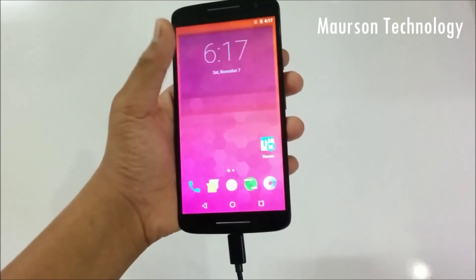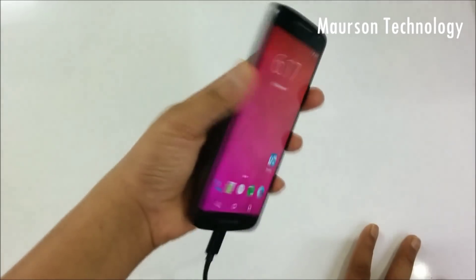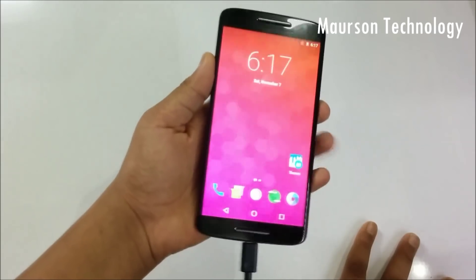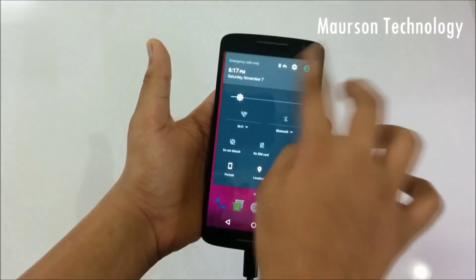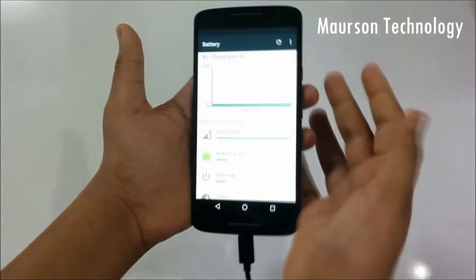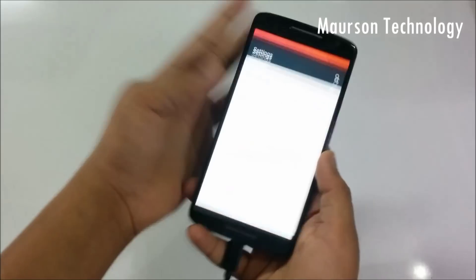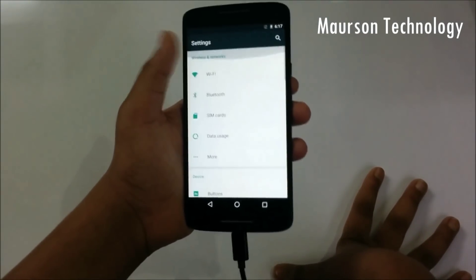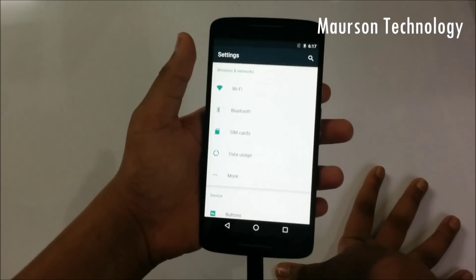I used this OS, CyanogenMod 13, for around one week and I'm very happy. I didn't have any lag or any problem with this OS. You can install it — there are not many bugs. The fast boot works properly, and the screen-on time I got was six hours, which is amazing.